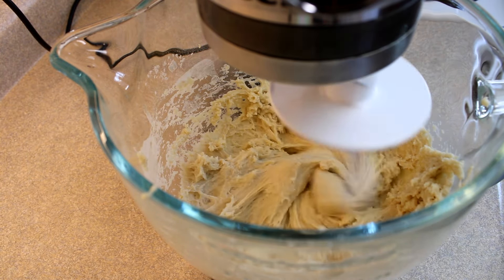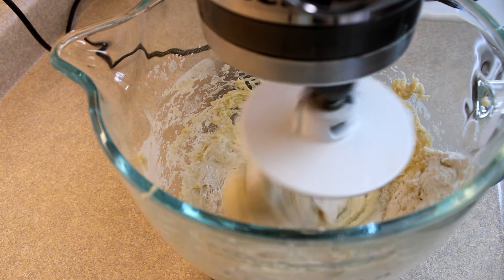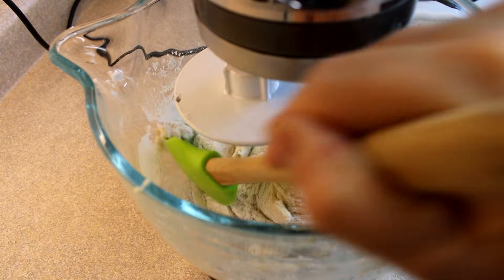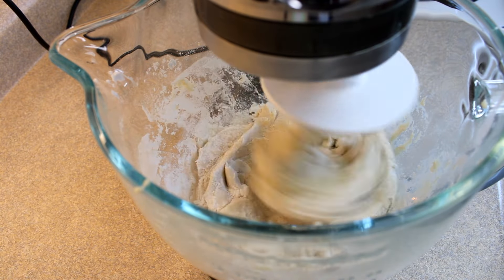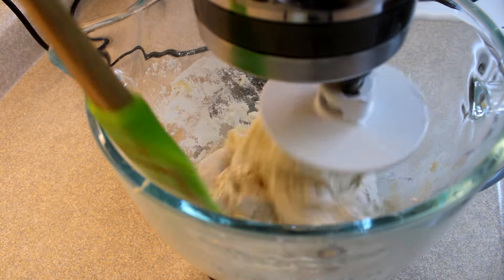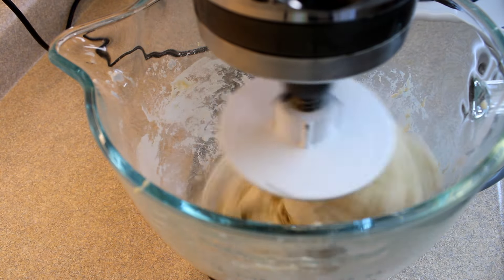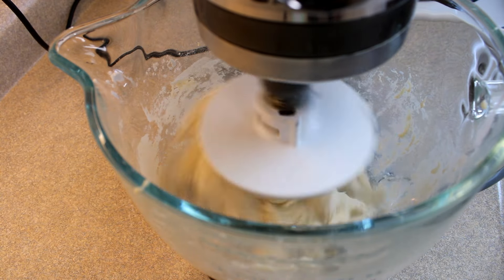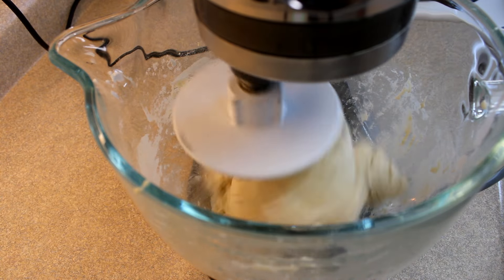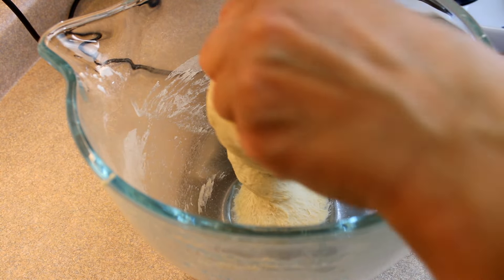Then switch to a dough hook. At this point I'm adding in an additional quarter cup of flour, putting it around the edges just so the bread dough comes together. You don't have to use a mixer — you can do this on the countertop and knead it with your hands about 50 times, kneading in an additional quarter cup of flour until it's nice, smooth, just a little bit sticky and elastic. The dough hook works amazing if you have a stand mixer. As you continue to knead it'll become very stretchy — still a little sticky but not super duper sticky.